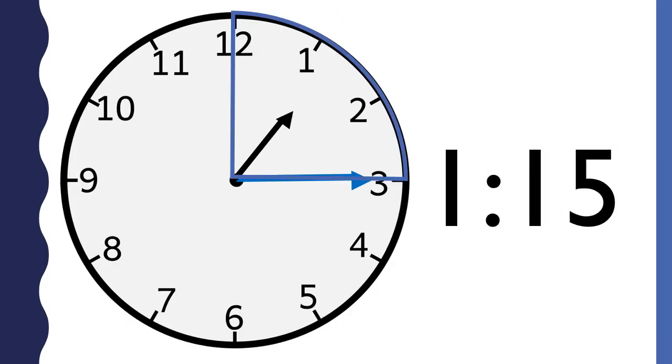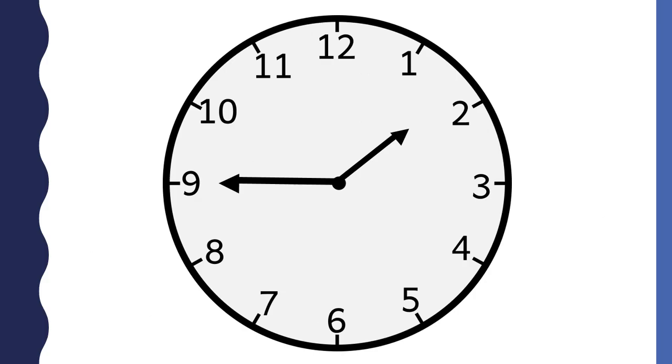It is a quarter past one o'clock. Another name for a quarter past one o'clock is 1:15. The hour hand is just a little bit past the one, so we know the hour is one. The minute hand points to the three, so we know the minutes are 15. This clock says 1:15.